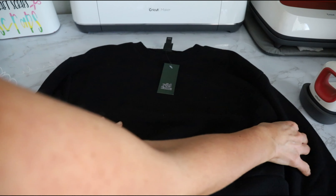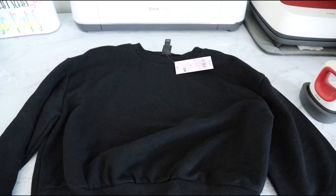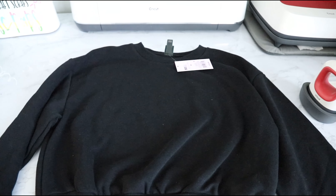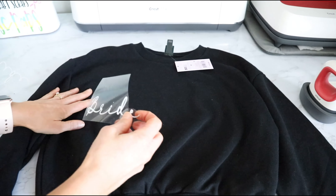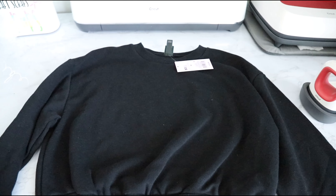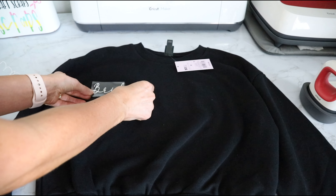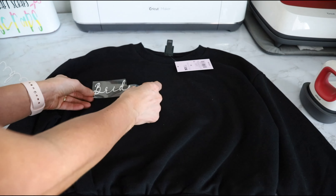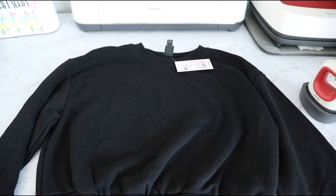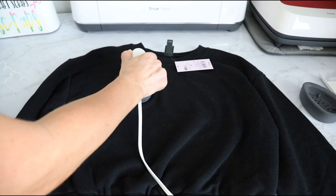For the sweatshirt — Wild Fable from Target, 15 bucks — I want the bride design in this little corner right here. You could do it in the center, do whatever you want. What I didn't do in the other jogger video that I should have done is warm the area with your heat press first — this gets the wrinkles out and any moisture out — then place it where you want it.